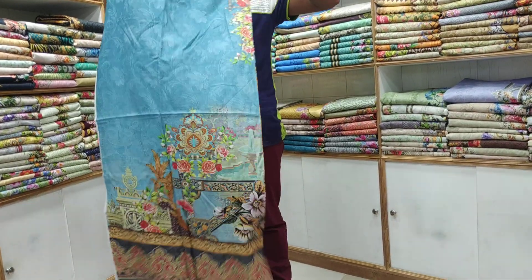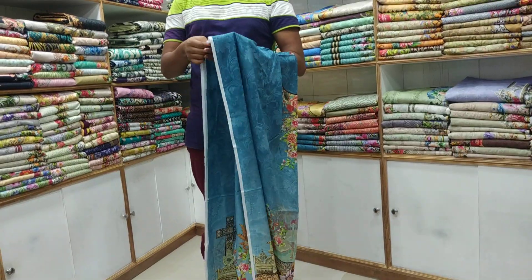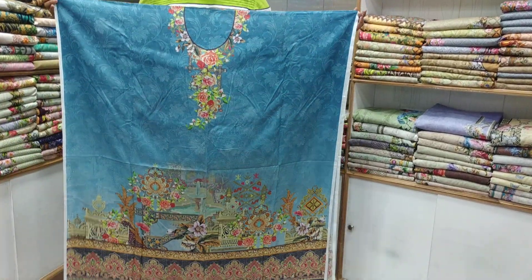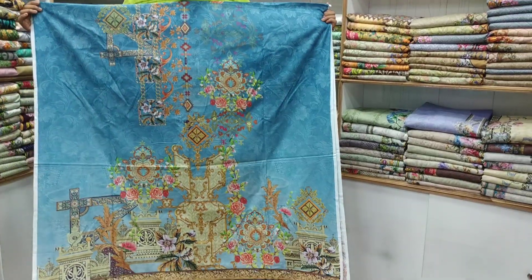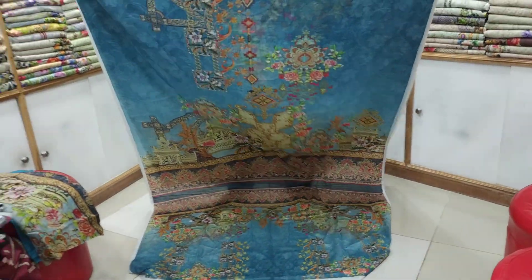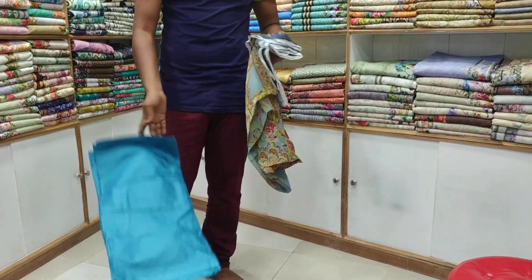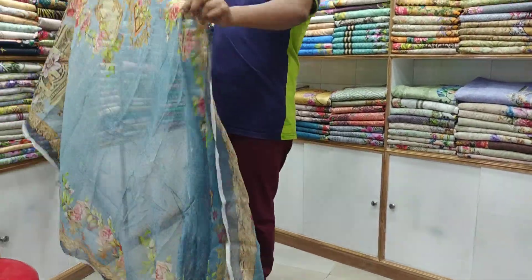This is the sliver zone, but the fabric is very good for us. This is the front side. Let's see the back side — this is the back side. This is the sliver zone. These are the 3D printing.